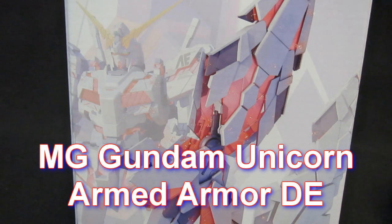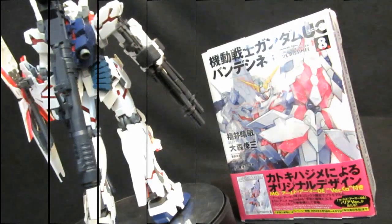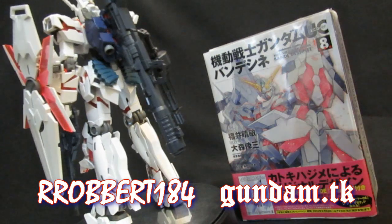Master Grade Armed Armor DE. What's up everybody, it's Robert184, 2Rs2Bs.